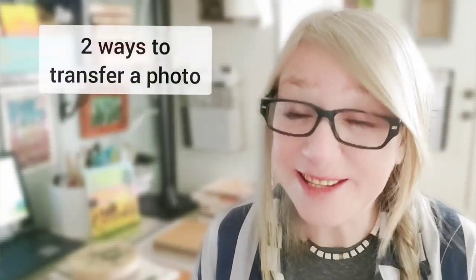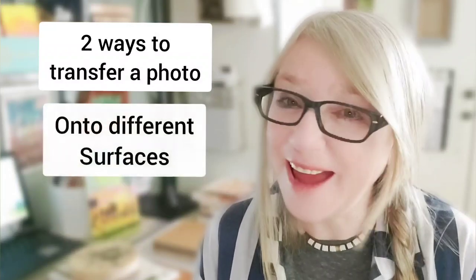Today we're going to see two fun ways to transfer a photo onto wood or canvas or any other surface. It's similar to processes we did in the past but with a little variation — it's going to be more shimmery and sparkly and even colorful. Basically you can do this easy image transfer method if you want to add a little something to your artwork or a card or a sign or decor or whatever else you're making.